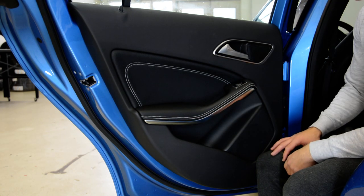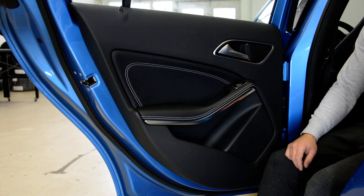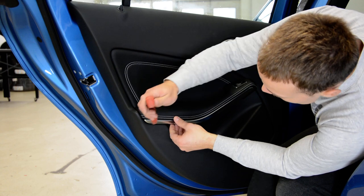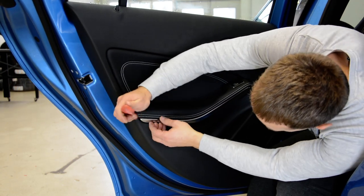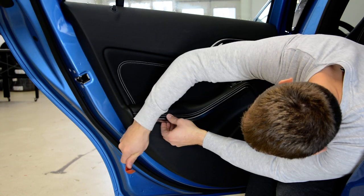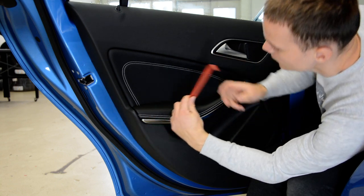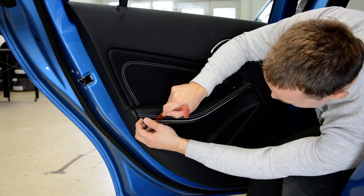After that you will have clips that you need to remove. With a plastic removal tool, start everywhere you want. Usually I remove this corner like this, and after that I work like that.